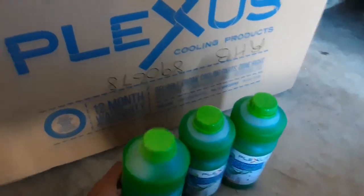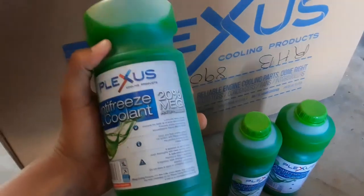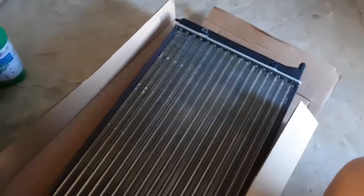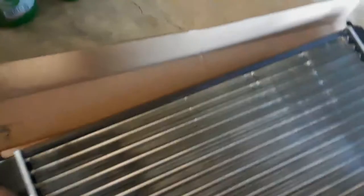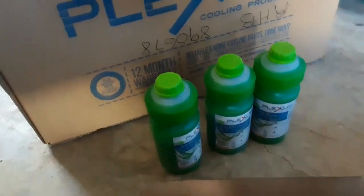As you guys are familiar with the brand — or at least I'm not — if you guys are please let me know. He also bought 3 bottles of anti-freezing coolant, so this is going to be great, because we were running on water before this. Brand new radiator, as you guys can see, still in the box. This should be a direct fit, mostly with minor modification.